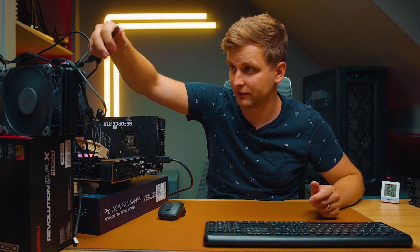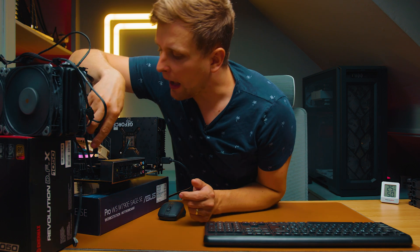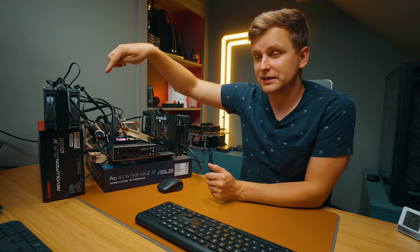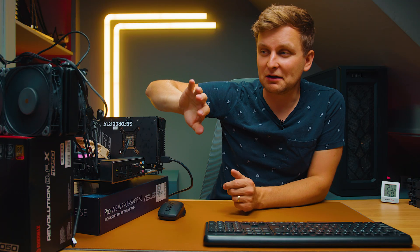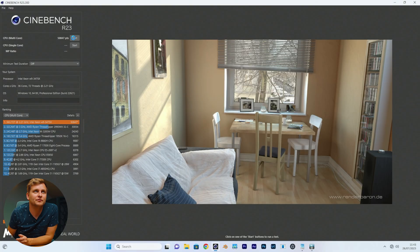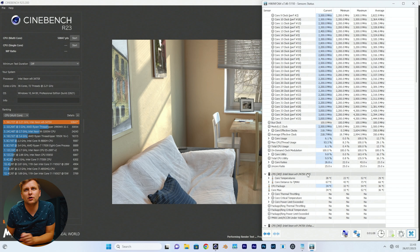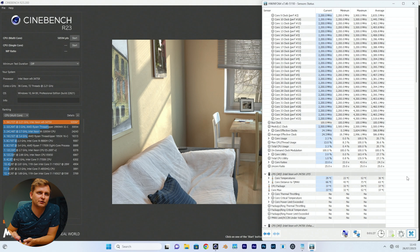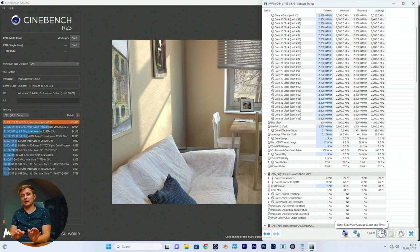Now I'm going to plug in the secondary pull fans into the AIO header, which makes them run at 100% speed all the time. It sounds quite loud and there's a big airflow. Previously we got 52 degrees maximum — let's see what we get this time. 41 degrees maximum. So as you can see, we've got so much thermal headroom now.